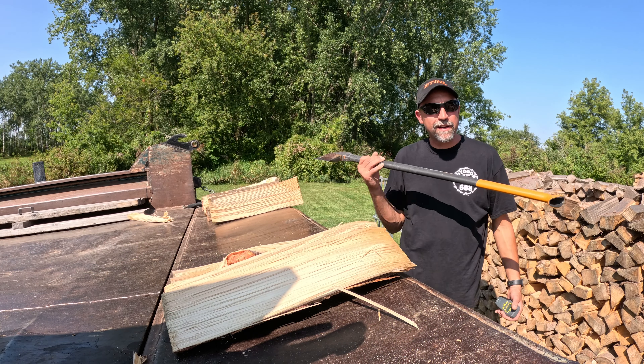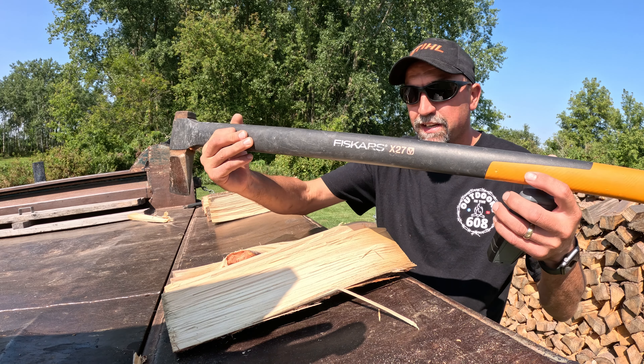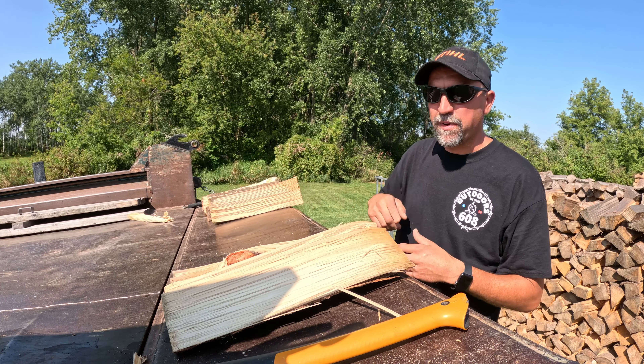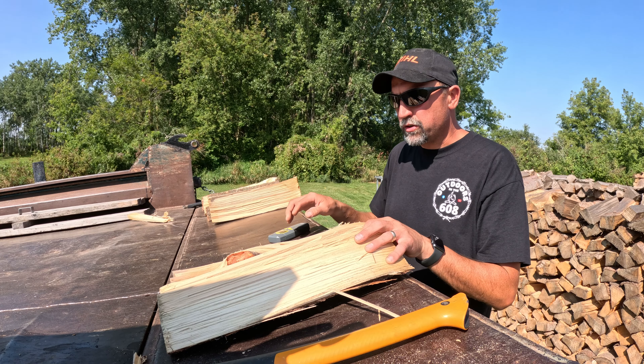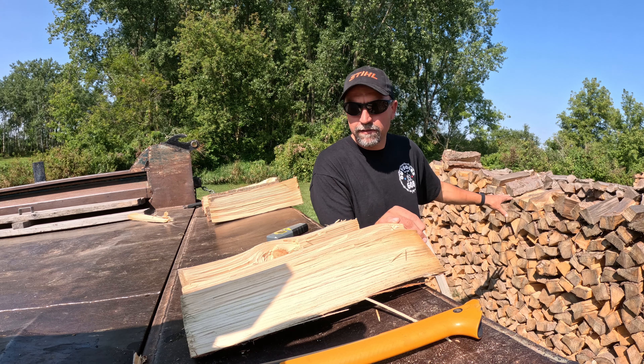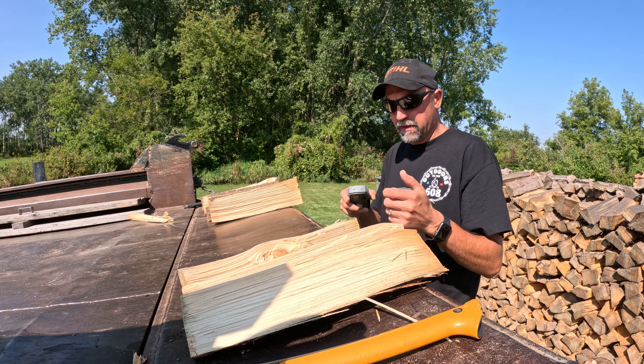I tell you what - I'm not that great at really chopping wood with an axe, but this Fiskars X27 really helps me. Awesome axe. So these two pieces I got from this pile here, the original pile in the video. They are split.